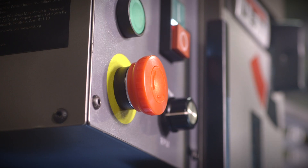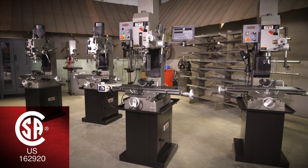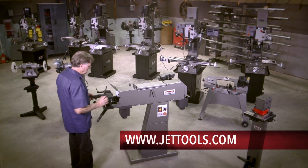Following strict guidelines and electrical requirements, all geared head mill drills are CSA U.S. certified. Visit JETtools.com to see more information and find a dealer near you.